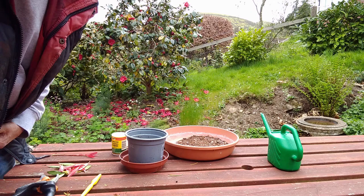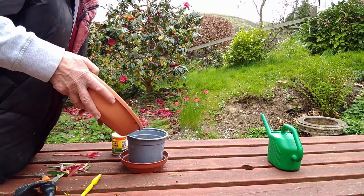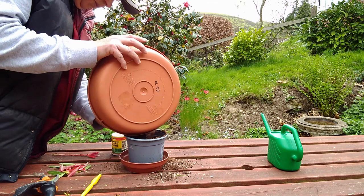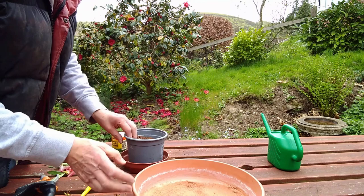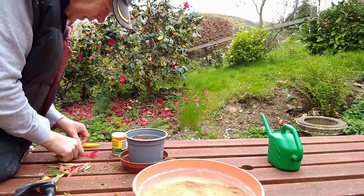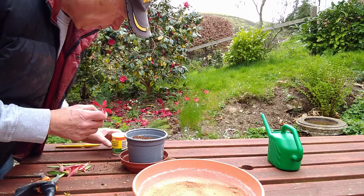Pour your mix into a pot and make a hole. Strip your cutting down to just a few little leaves on the top, then dip it in some rooting powder.